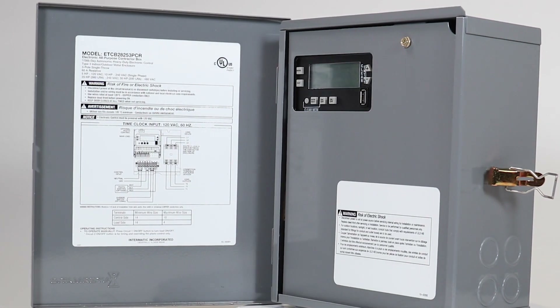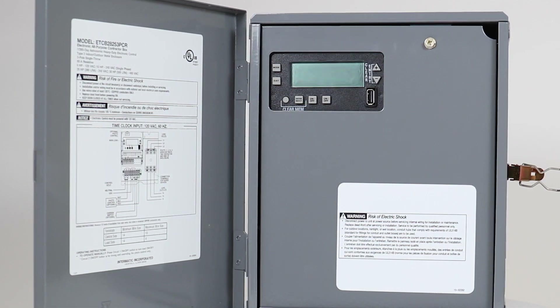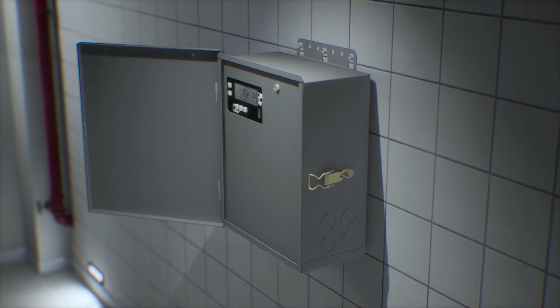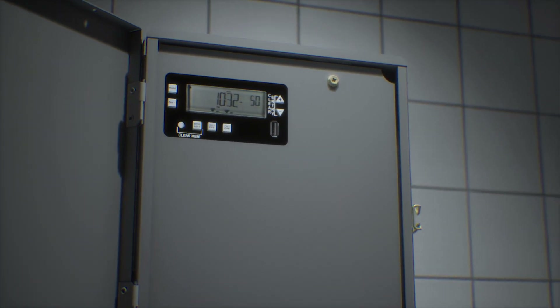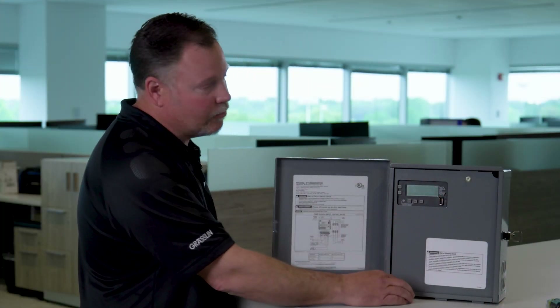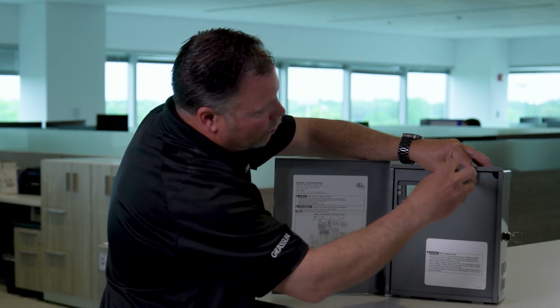What's nice about this box is that it actually takes all the functionality that's needed to control larger types of equipment or multiple loads and simplifies it, putting it all into one nice package that includes a dead front to keep your customers safe. So we're going to open this up and actually show you what's inside.